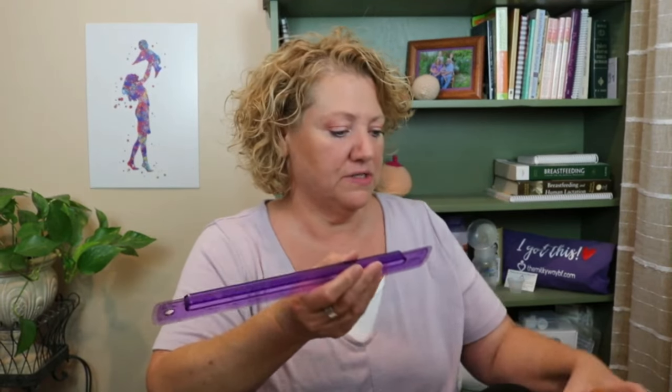To check what flange size you need, measure your nipple in millimeters from side to side. A really easy trick is to compare your nipple to a coin: a dime, a penny, a nickel, or a quarter. This one is closer to a nickel, probably more like a quarter — it's a larger nipple — and that tells you the size of your nipple so you can find the right flange size.